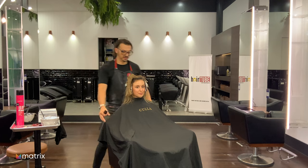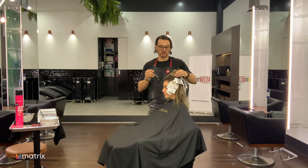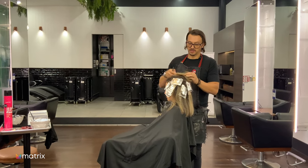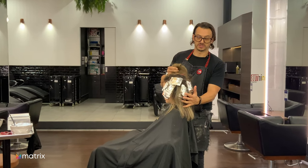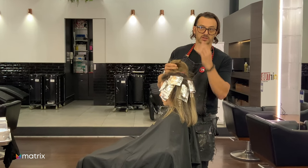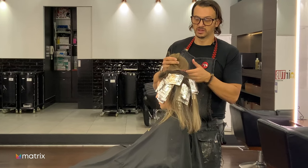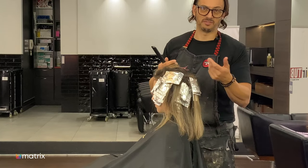I'm almost at the end now — foils are in on both sides and now it's to the top. You need to work all the way back horizontally until we get there. By the time they're in, I'm probably going to have to rinse the back because I'd say they'll be processed. I always recommend starting in the back for that reason so you can rinse it if needed — nothing done fast seldom gives a better result.